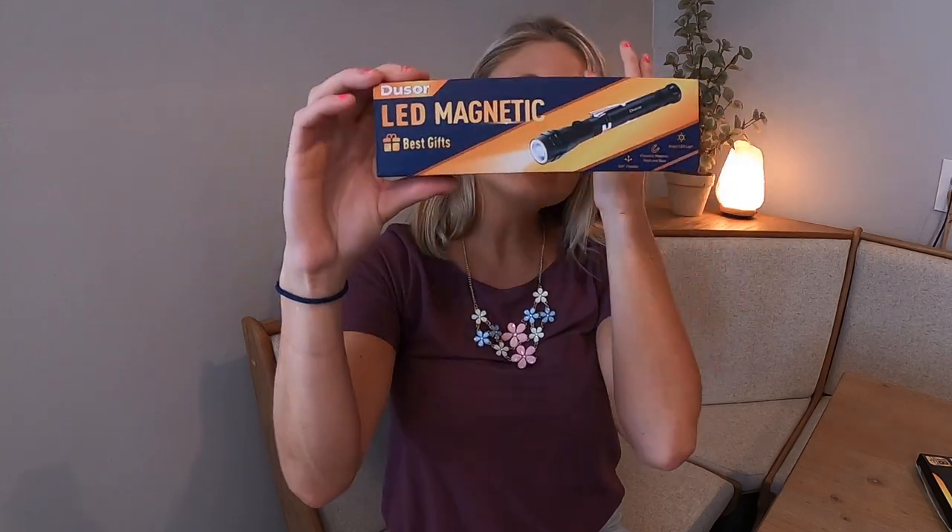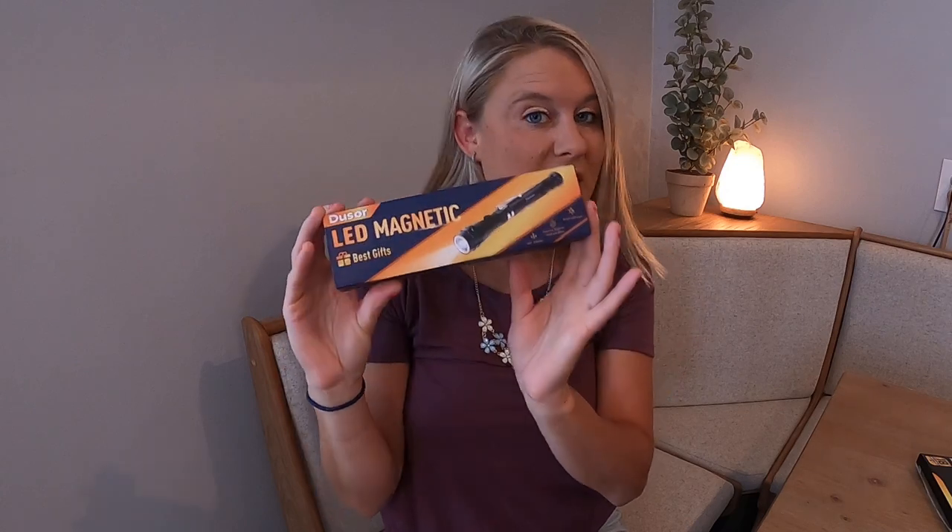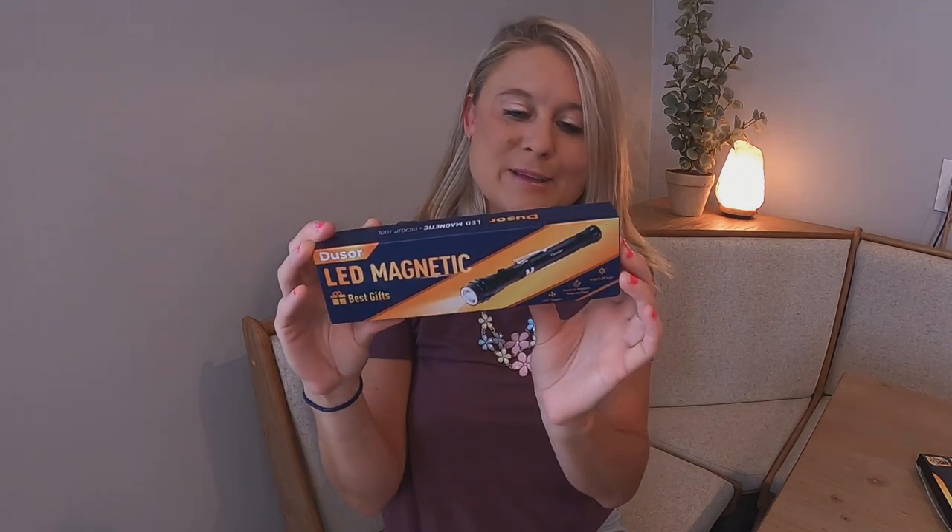Hi everyone shoppers, today I have this LED magnetic bright LED flashlight. It's got a powerful magnetic head and base, 360 flexible. This is what it looks like right here. This would be the perfect gift for your stocking stuffers or a Father's Day gift.